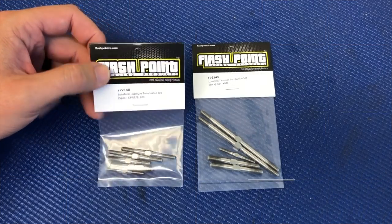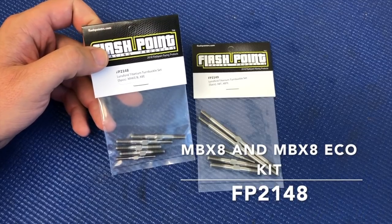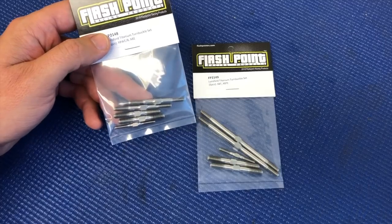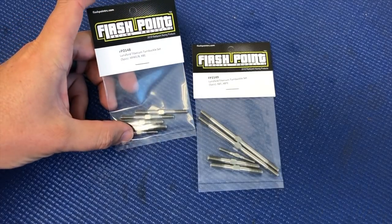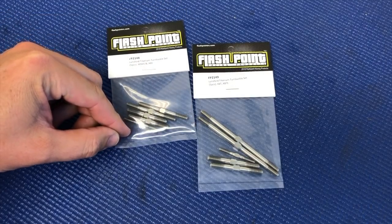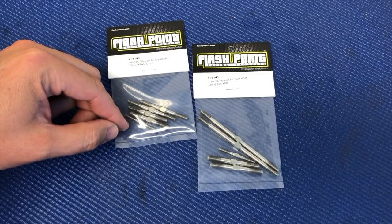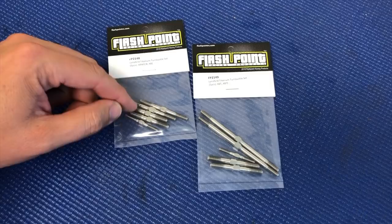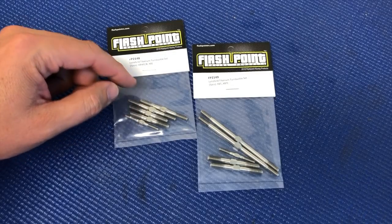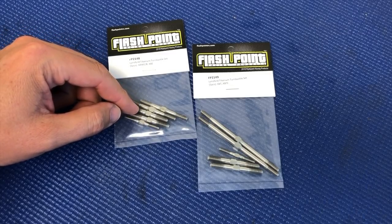We'll start here with FP2148. This turnbuckle kit includes both steering turnbuckles, both rear camber links, and also the steering drag link turnbuckle. The 3mm steering drag link turnbuckle is 35mm in length. The steering turnbuckles are 4mm and 50mm in length, and the rear camber links are 5mm in diameter and 40mm in length.